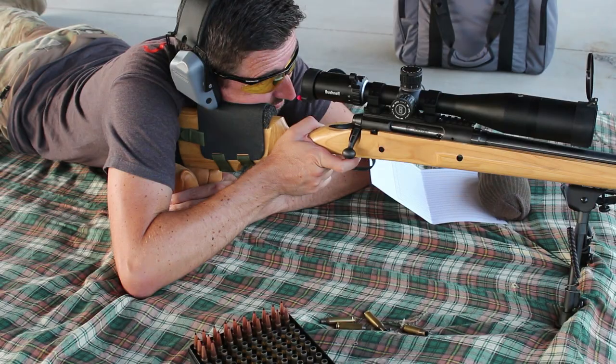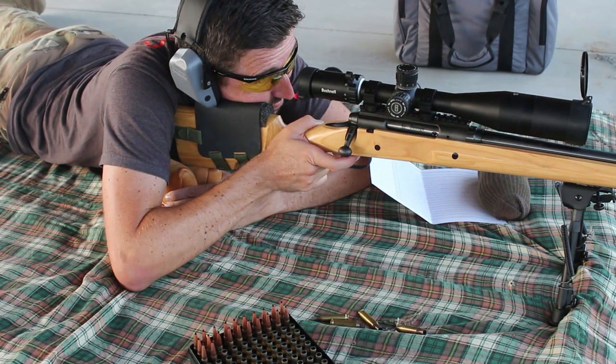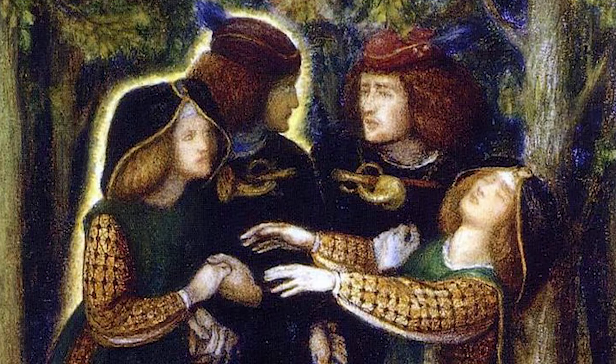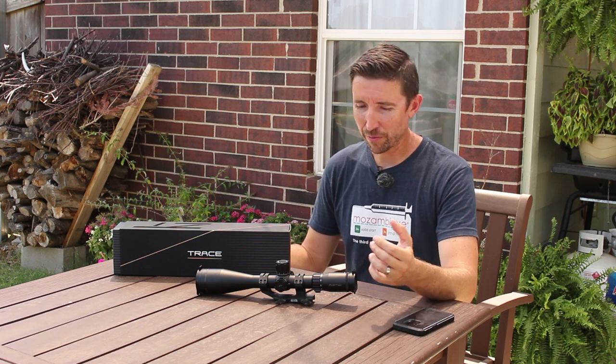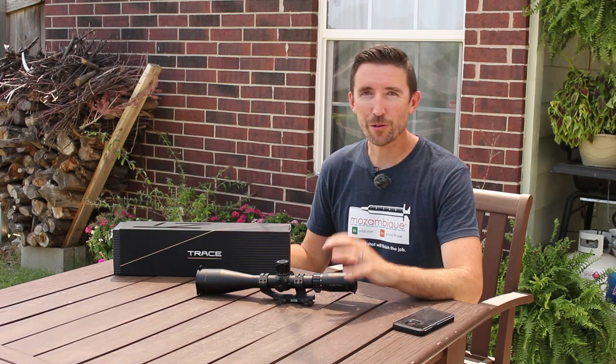Sadly the Bushnell Forge is no longer with us, but suddenly on the market we have this Zero-Tech Trace Advance that has the same magnification range, the same 50mm objective, 30mm tube, the turrets look the same, and the amount of adjustment is almost exactly the same. I think everybody got it wrong when they said aliens were going to invade — I think they were missing a couple syllables and it was Australians. This is the Zero-Tech Trace Advance and I think a lot of you guys are going to like this scope.